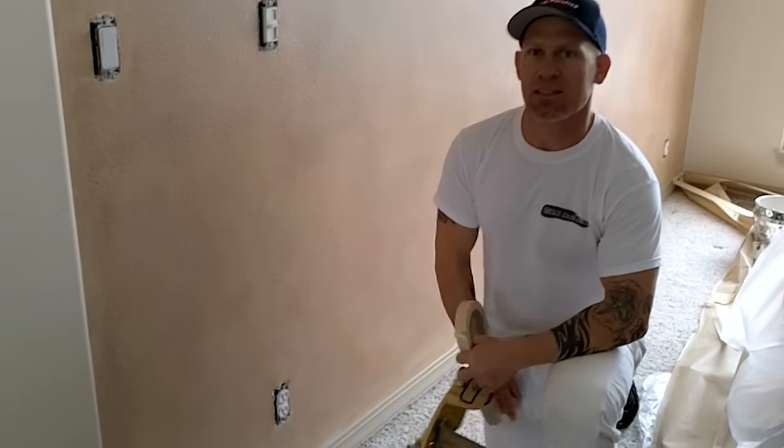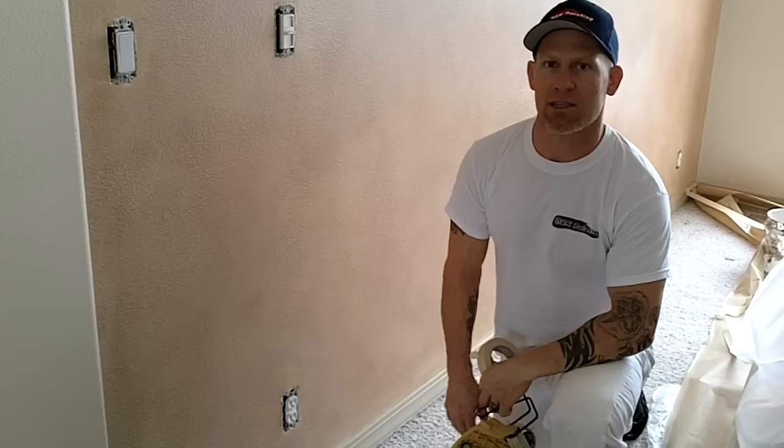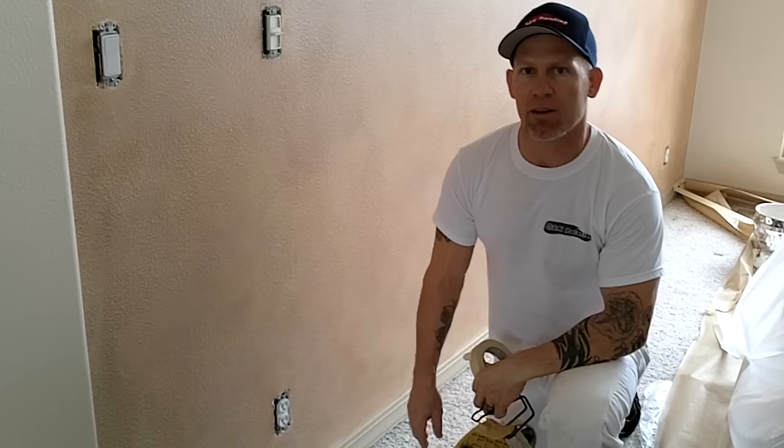I'm going to show you how we go about masking carpet. We're going to be painting some baseboards and we're going to show you how to mask it off to keep the paint off the carpet.